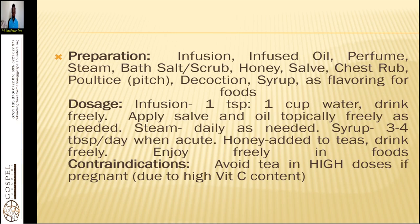For dosages: infusion — one tablespoon per one cup of water, drink freely. Apply salve and oil topically freely as needed, or steam daily as needed. For syrup, take three to four tablespoons a day when acute. Honey added to teas — drink freely and enjoy freely in foods.